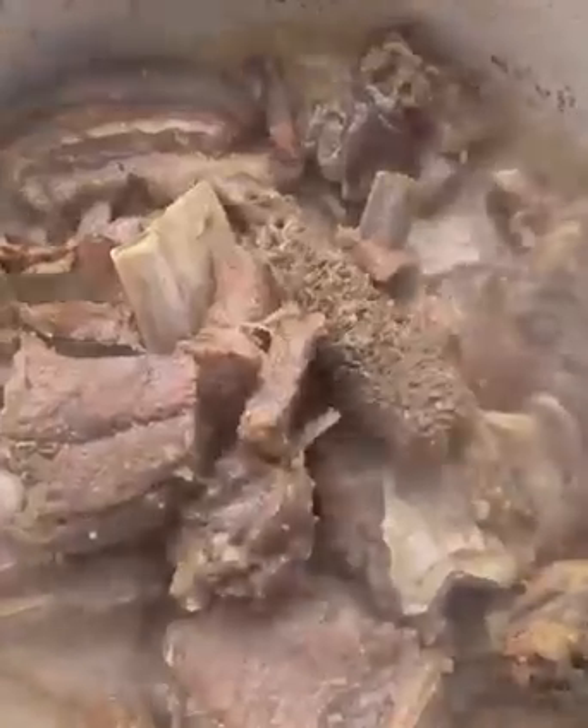At this point my goat meat is ready — as you can see, it's almost tender. You do not want to make it very soft. This is how I want it. I'll add in my blended veggies, which is the onion, chili pepper, tomatoes, and red bell pepper. I'll give it a quick stir, cover it, and let it boil again.